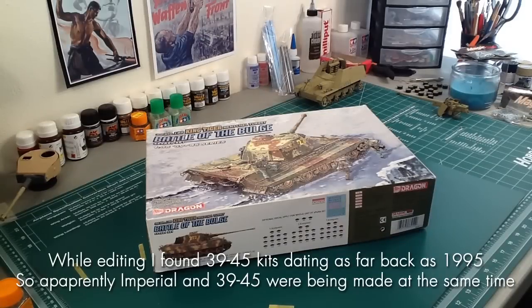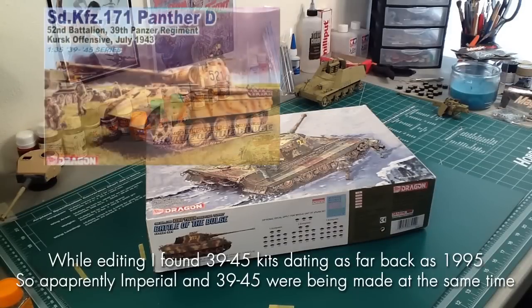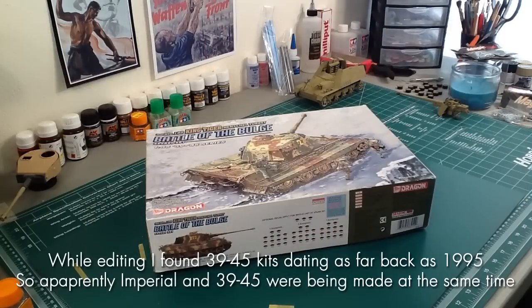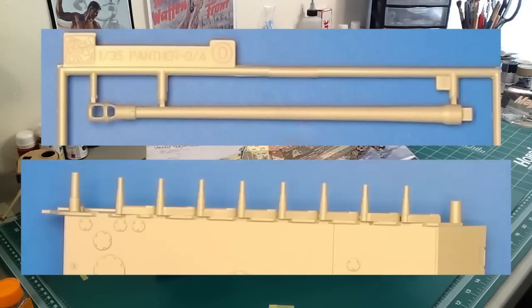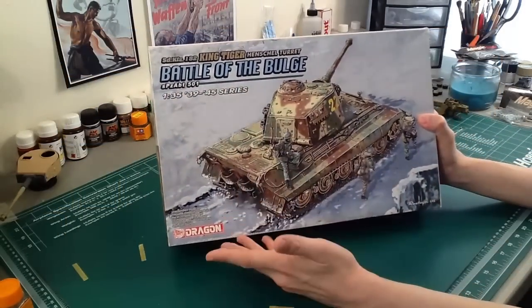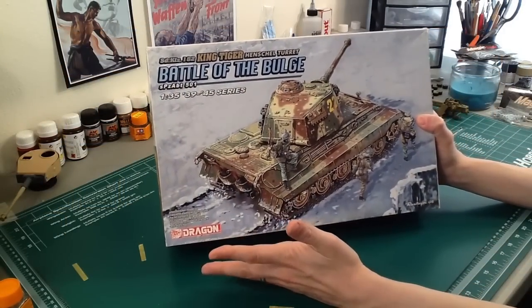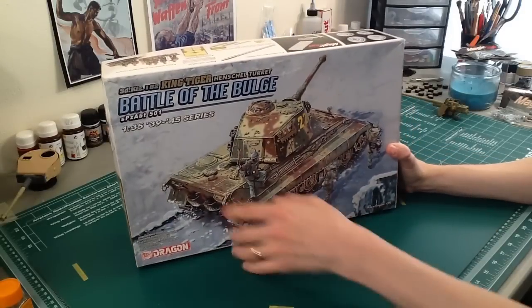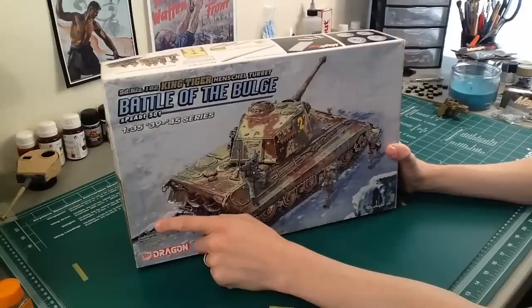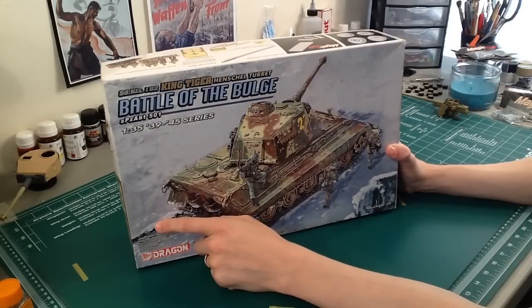Those do exist obviously. A 2002 Panther — there are like three or four of those, the early A, the late A — they have two-piece barrels, they have molded-on torsion bars, very similar to the old Tamiya stuff. It was the beginning of this series. So if you're inexperienced — which is who I'm making this video for — how do you know that this one is good because it came out three years later than one from 2002?